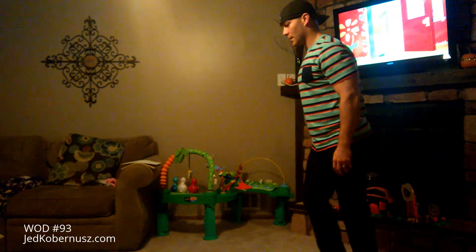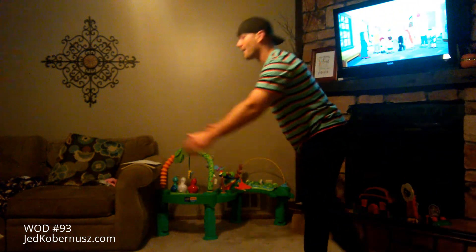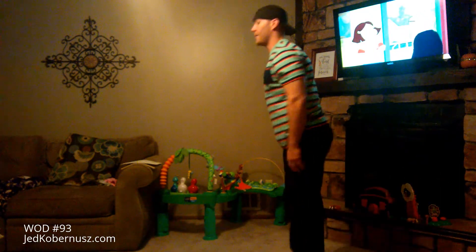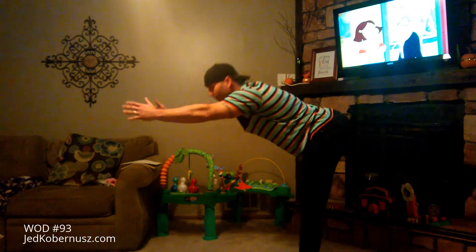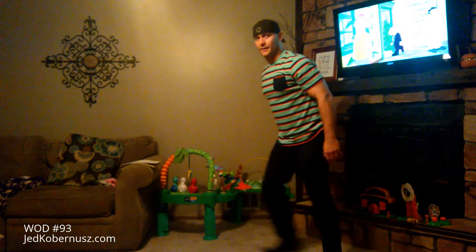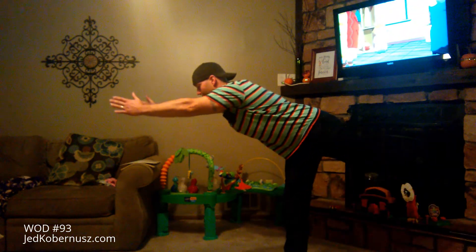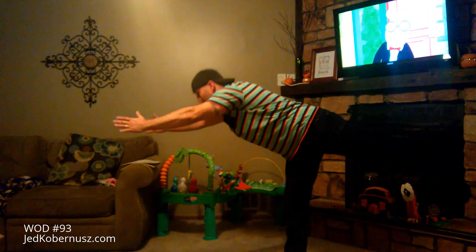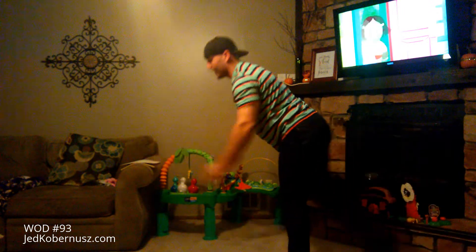Single leg deadlift, 20 total. We're going to go 1, 2 — see how I'm alternating? — 3, 4, all the way to 20 total. With single leg deadlift, make sure your upper body and your back is straight. You're going to come straight out — slow it down a little bit.